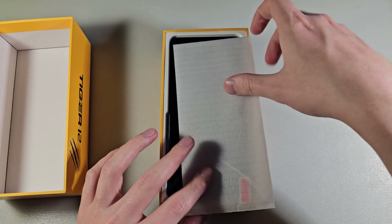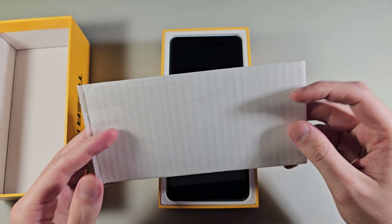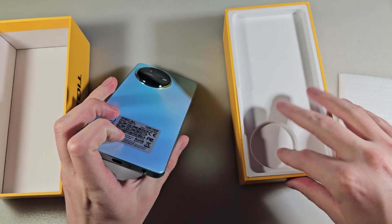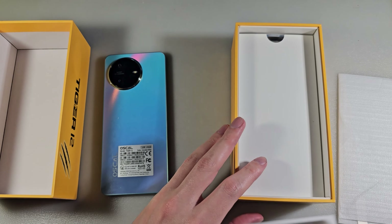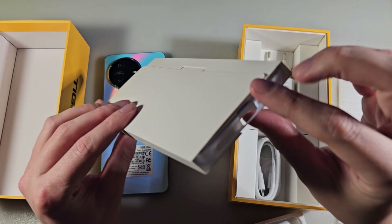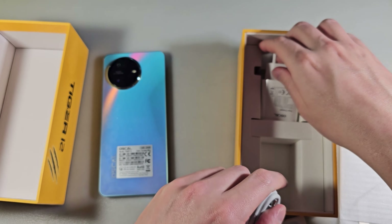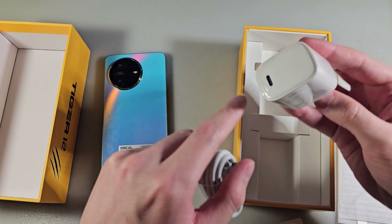In the box we have a protected back, protected glass, device in blue color, protected back cover, Type-C to Type-C cable, and a charger with quick charge.